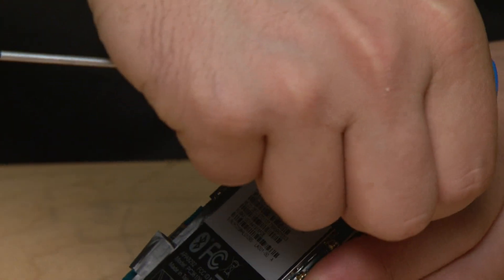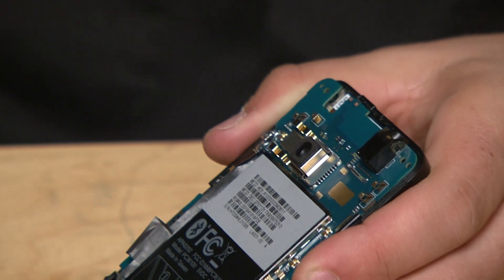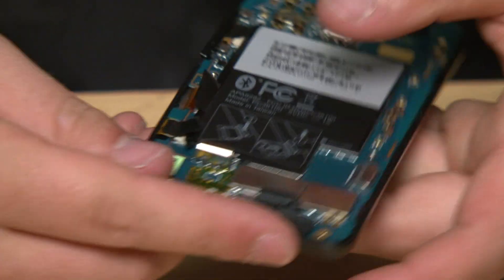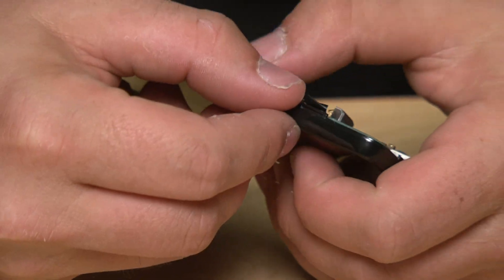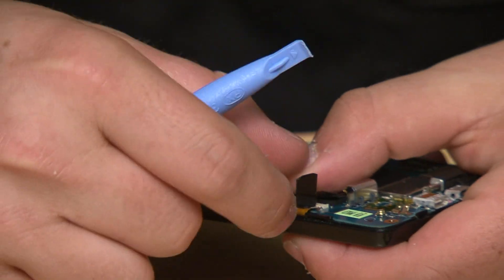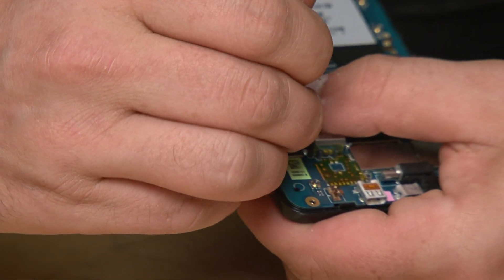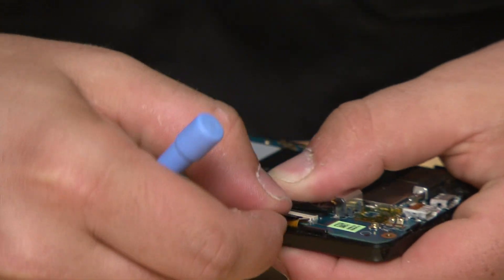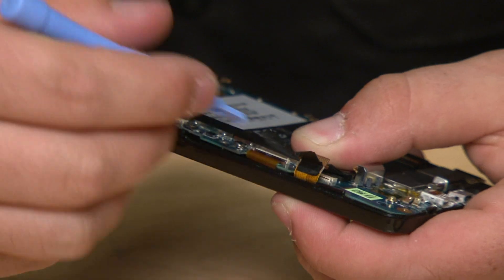Now that I've removed the Phillips screw I can flip the board off, but you've got to be careful because it's still connected by these three ribbon cables on the side. The cable slides in and there's a little black catch, so I'm going to use a plastic pry tool to get into each of these and pop that catch. Once I've popped the tab I can just remove the cable.